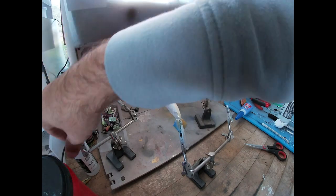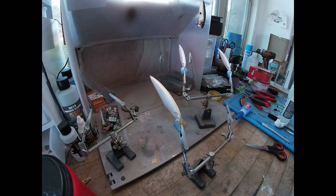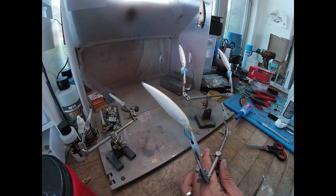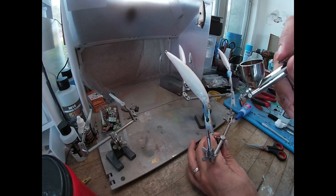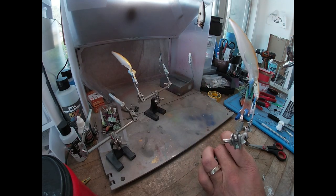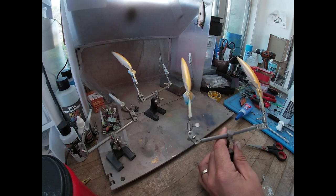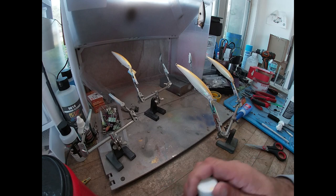Yeah, this one's a little thick. Put a little reducer in it - it's thick, they don't want to come out. All right, let's try now. That one actually turned out pretty good, but this one and that one aren't great.